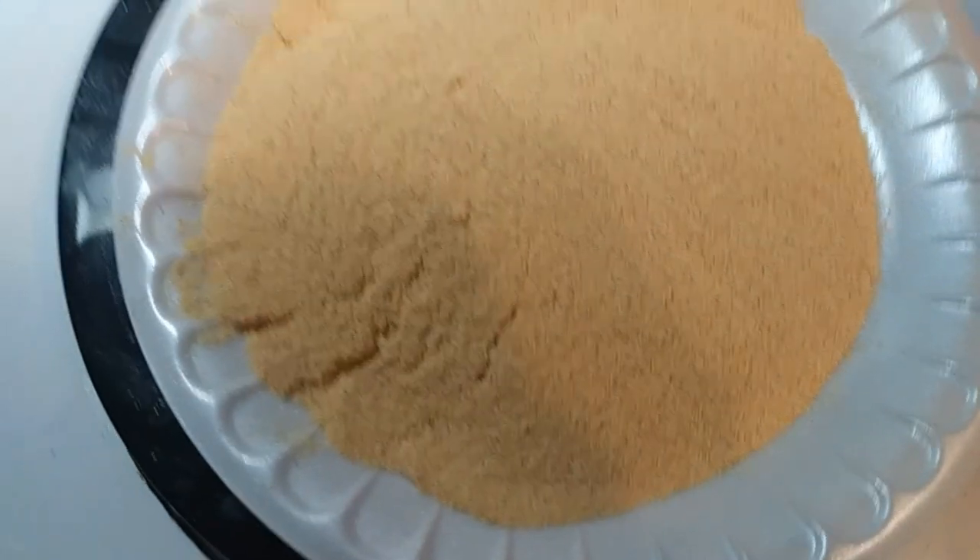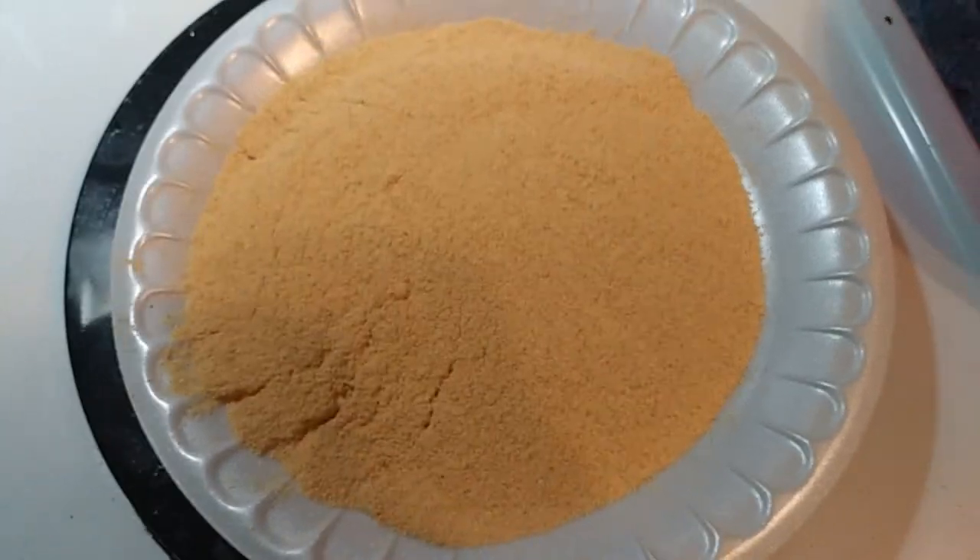Getting pretty hungry. If only I had something good to eat. What about them crappie we caught the other day? Stay tuned — we got our fish, our eggs, and our breading stuff ready to go.